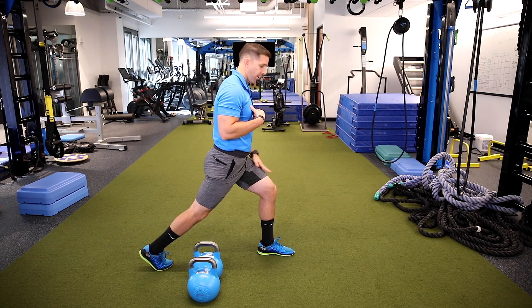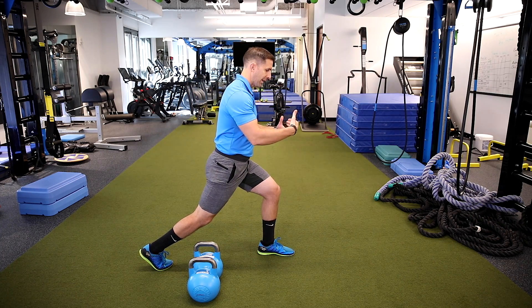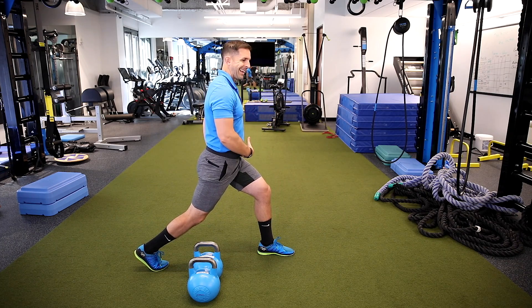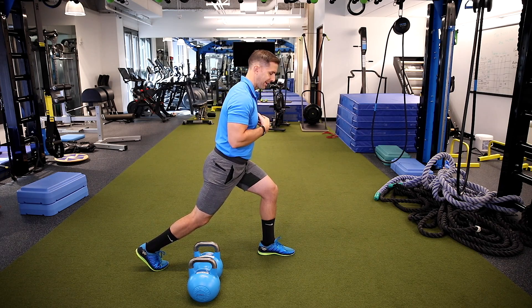A couple of key points. One is we're targeting the front leg — I don't want my weight too far back, I want to keep it on my front leg. Two, I want to have a slight lean forward in my torso. If I'm too upright I'm not getting enough load in the front hip to target the glutes and the hamstrings. So I'm going to load my front leg by leaning forward slightly.